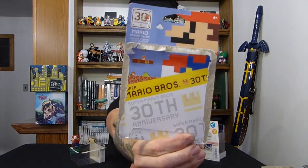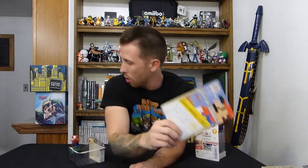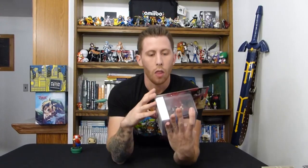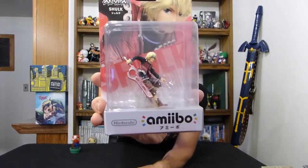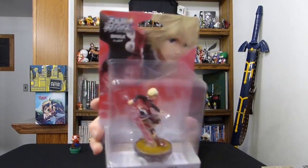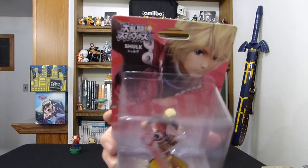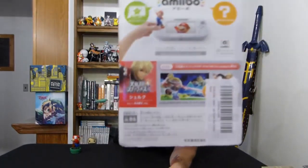Here's the front, even though I just ripped it open. Onward we go — we don't need that stuff. Okay, next is the Shulk Amiibo. Now, I think this is imported from Japan because it has Japanese lettering underneath it — where it says 'Shulk,' there's a little Japanese lettering underneath it. Here's the back.